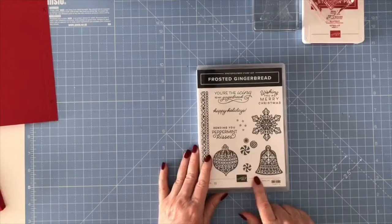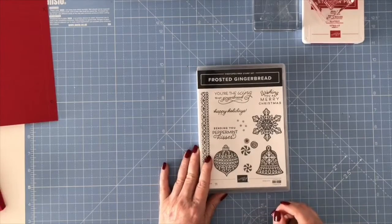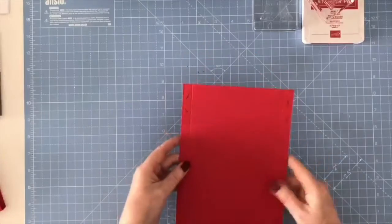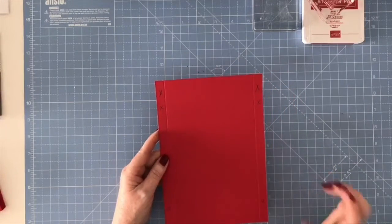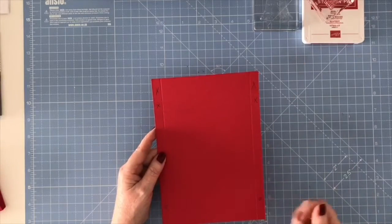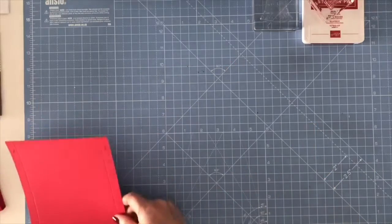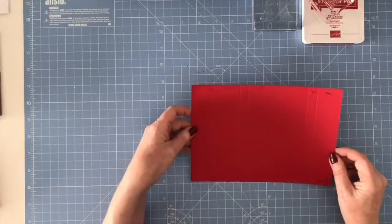I'm using the frosted gingerbread stamps and the gingerbread and peppermint designer series papers. The first thing I did was get a piece of Real Red UK A4 cardstock and cut it down the middle. So this piece of cardstock now measures five and seven-eighths by eight and a quarter.